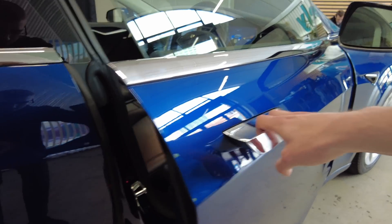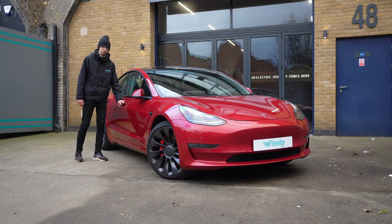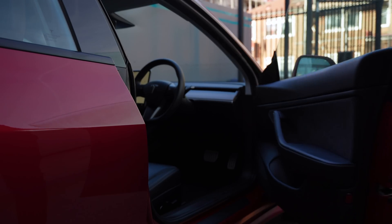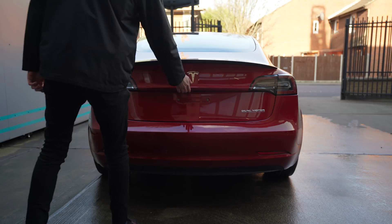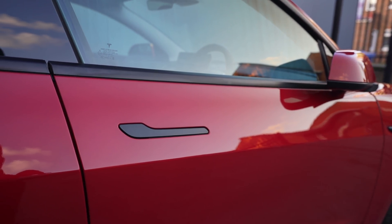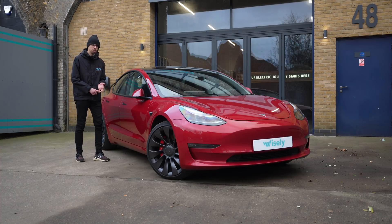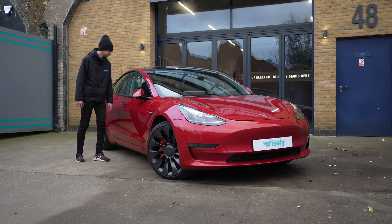Moving down the side, we need to discuss the door handles. To keep the design simple they do not electronically pop out like on the Model S, nor do the doors automatically open like on the Model X. Of those three, this is honestly my favourite solution because there is less to go wrong yet it keeps the flush aerodynamic design. To operate them, you put your thumb onto the wide part and use the other fingers to open the door. There is a little micro switch on the inside which releases the door latch. In winter, the parts inside the door are designed to leak a little interior heat through the door handles, so any ice built up should be melted without problems.